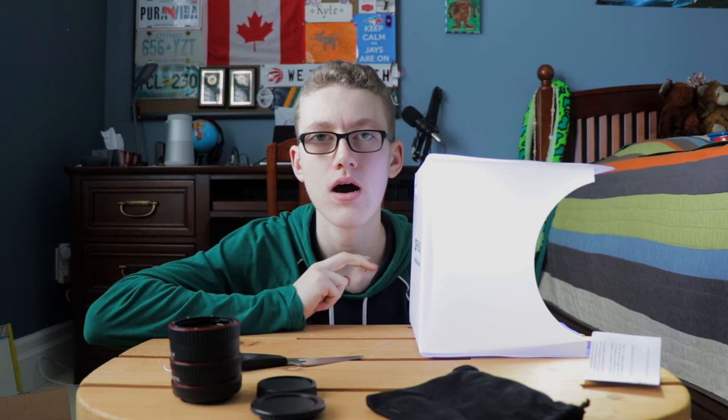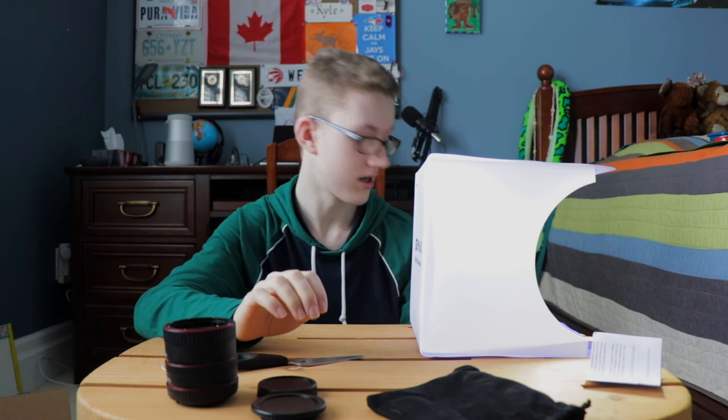Anyway, that is it for this third installment of Amazon Tech Unboxing. I got a couple of macro tubes, a photography tent, the Manfrotto mini tripod, and a step-down ring — technically didn't unbox the last two, but those are new things I've got. Definitely stay tuned to the channel for more tech videos and tutorials. I now have a playlist for these unboxings, so if you missed the last two, check out the playlist link in the description below. Subscribe, and follow me on Twitter at Kyle Gino.